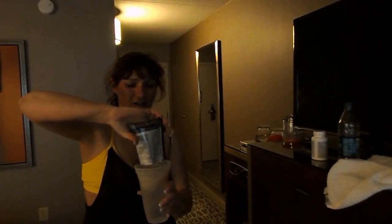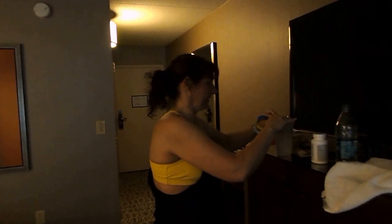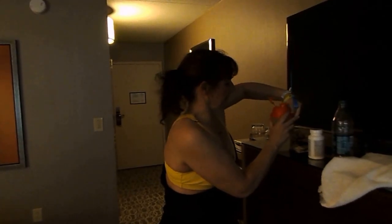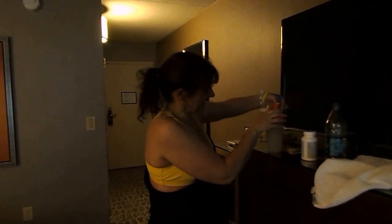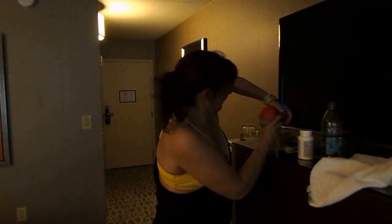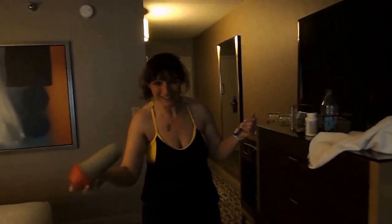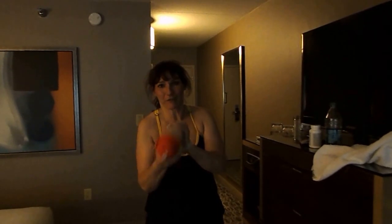This vanilla tastes so good — you're going to be completely amazed just by itself with water. I forgot my Shakeology cup, but this will do. Not as good as the Shakeology cups, a little harder to put together. Make sure that's secure. Let's shake it up — a manual blender, just like the old days. No electricity! Great for traveling.